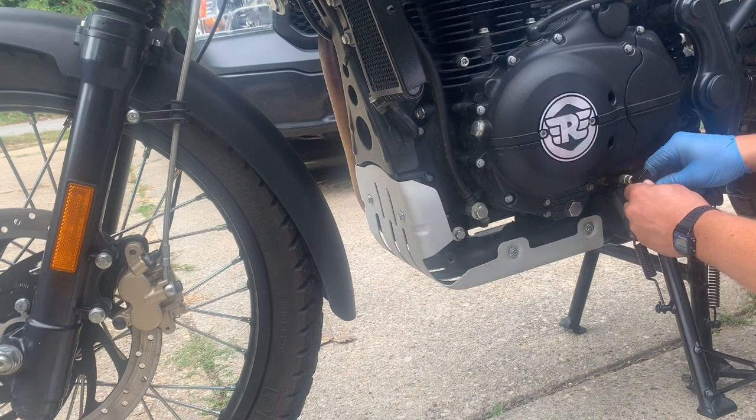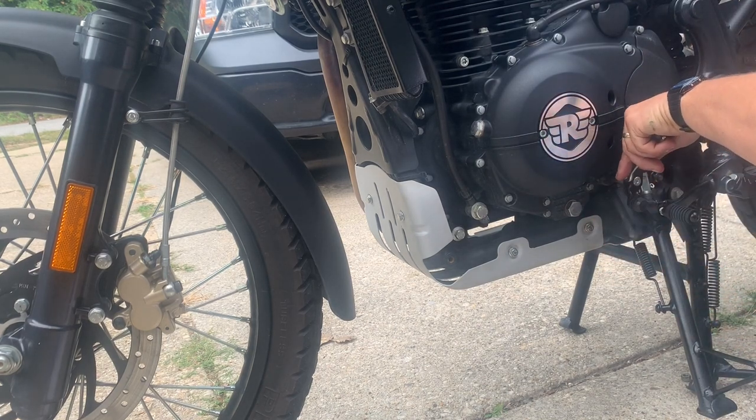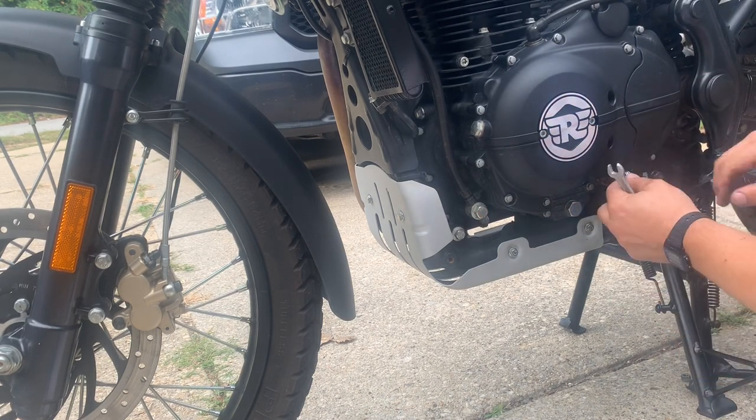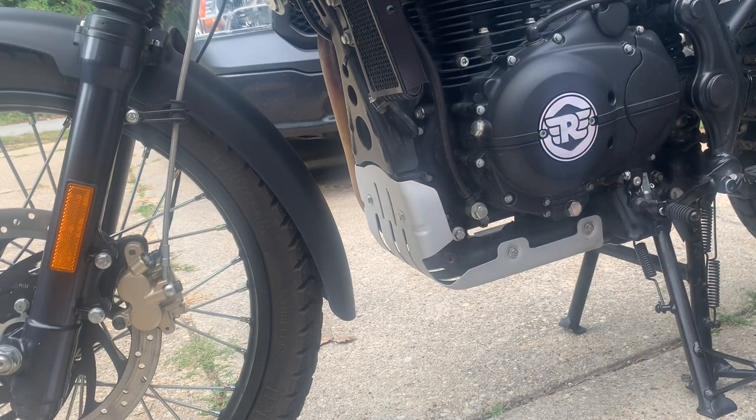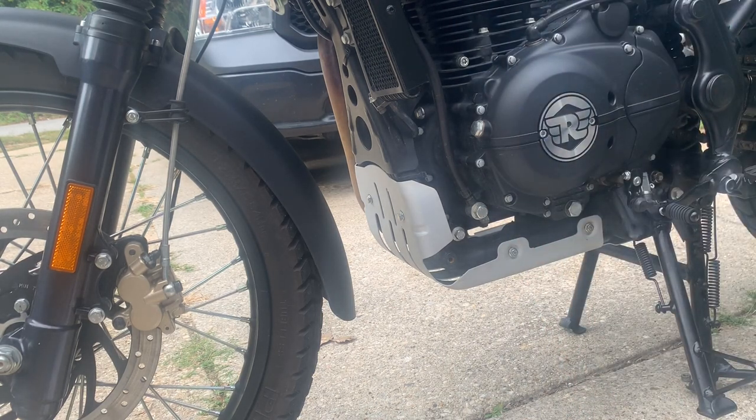Now this comes back on again. Feels good. I think that's it. What I'm going to do now is take a look at it on its side stand, clean up, and we'll see how it stands.